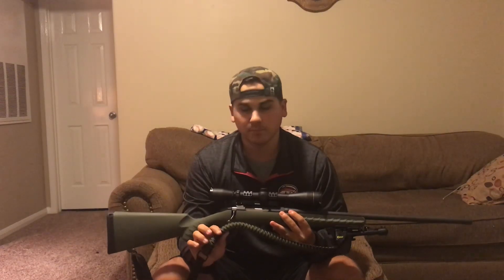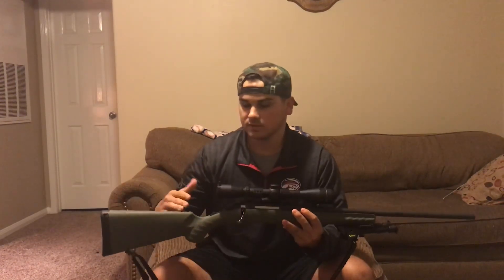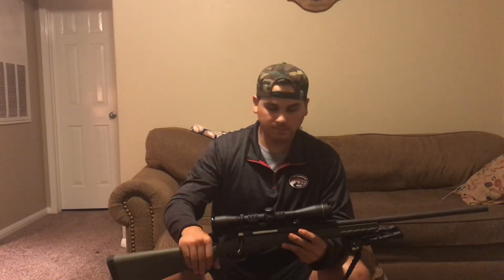One of my good buddies actually made this sling — it's made out of paracord, really cool. It has the OD green kind of to match the stock of the gun. I'll show y'all a little up close.